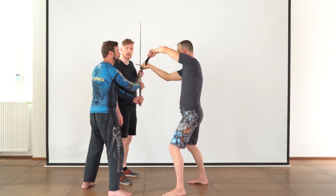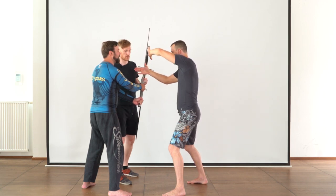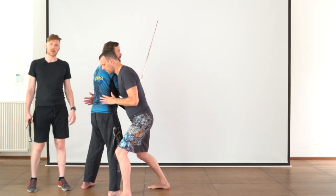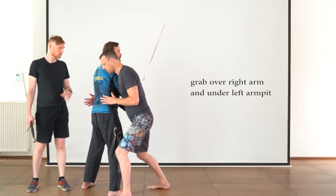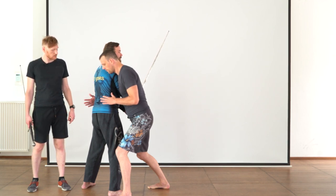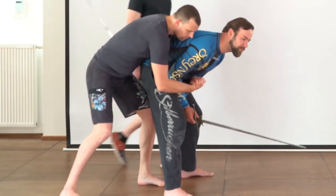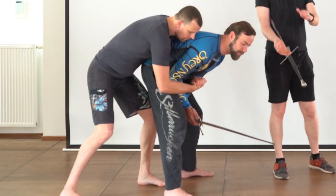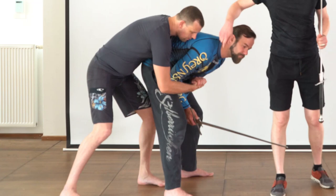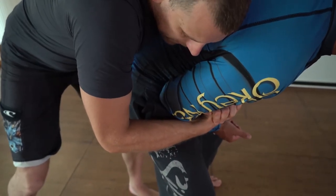Now he's close enough to actually go into full wrestling mode. He can let go of his blade and is going to bring his arm over Gregor's sword arm, thereby blocking any movement that Gregor might do with the sword, and brings his arm under Gregor's left armpit. He's going to continue to step behind Gregor. He brings his arms and hands together in a palm-to-palm grip, which has to be a very tight grip. He's also blocking Gregor's right upper leg and hip with his elbow.